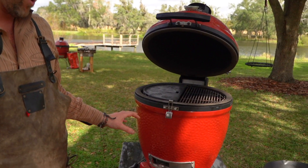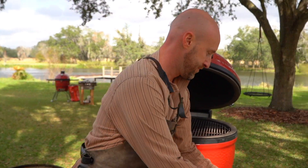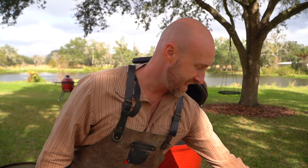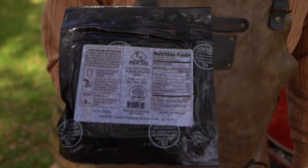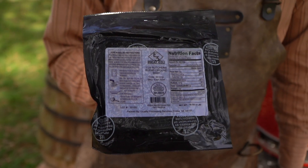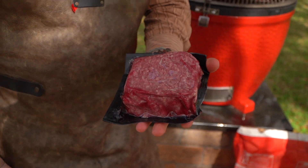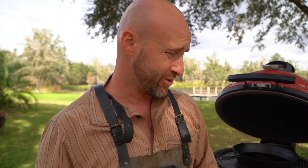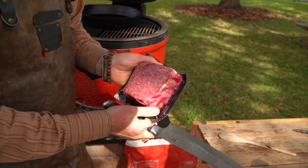We've got the Kamado Joe Classic 2 right now. We're gonna stabilize it at about 325. Cast iron pan coming up to temperature. And our good friends at E3 Meats — they do some incredible work with beef out of Kansas — have sent us some really nice ground beef. So we're gonna start to brown that. Let's jump into this thing because we gotta get going.